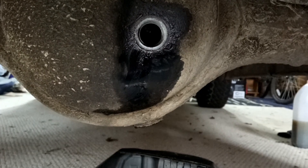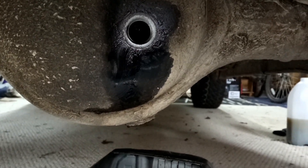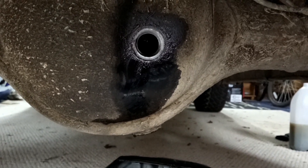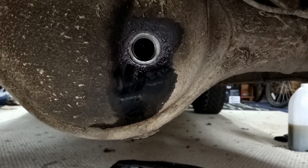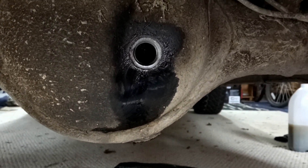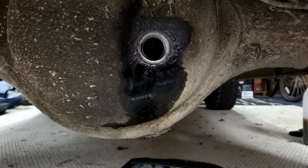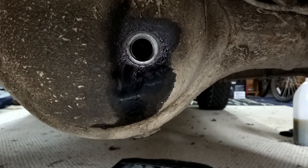One final thing before we go: when you're re-filling, just remember — keep going until it starts dripping out of the filler plug. That's when you know it's full. Hope this has helped you so you can get on and do your own. See you on the next one.